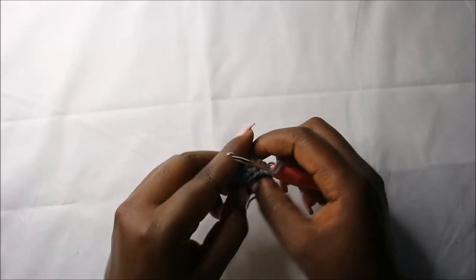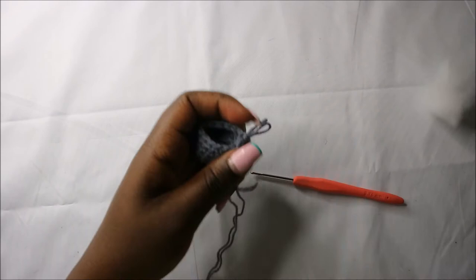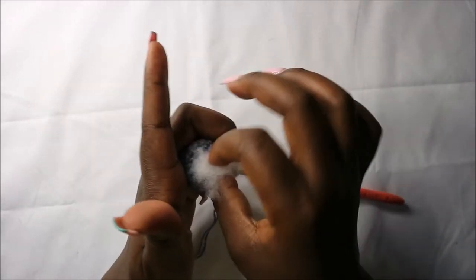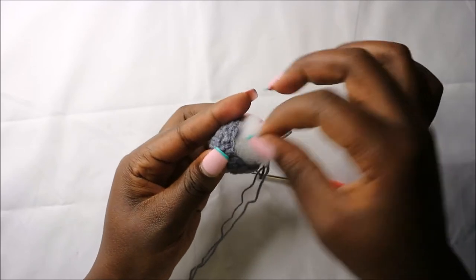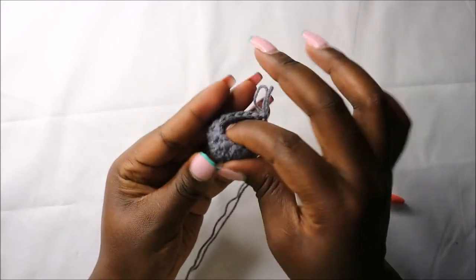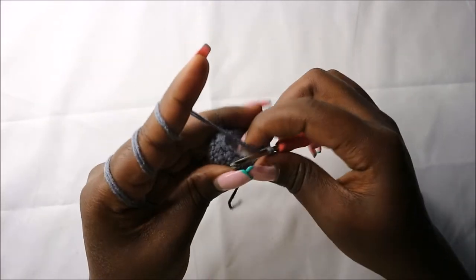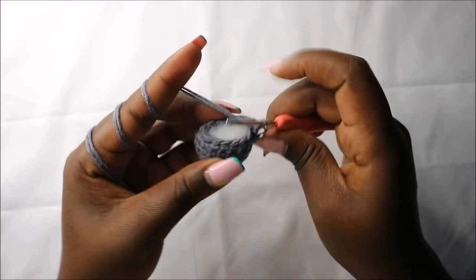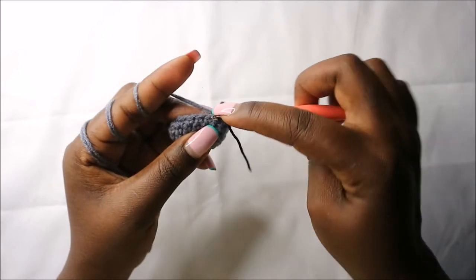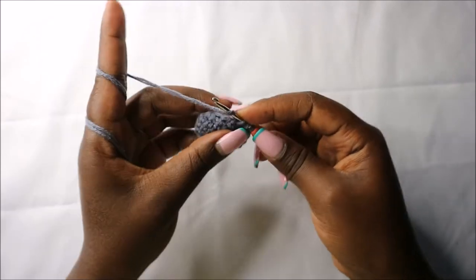After that we are going to stuff our leg just a little bit. In the eighth row, which is the last row of the foot, we are going to decrease seven times all the way to the end. Decrease, and then continue decreasing until you finish this round.